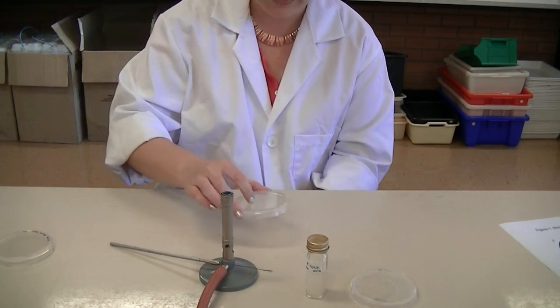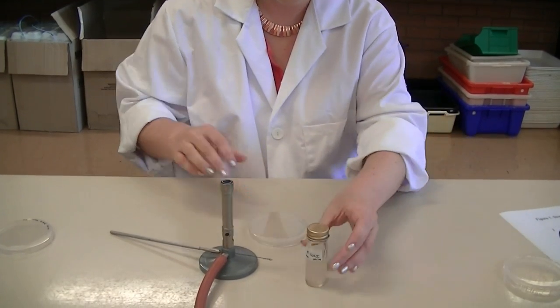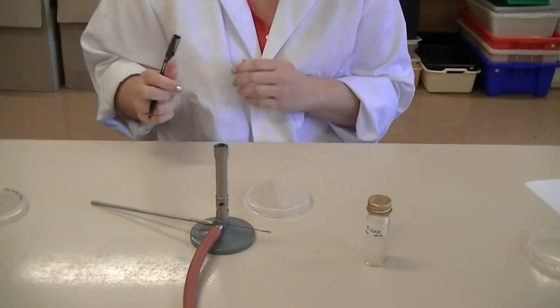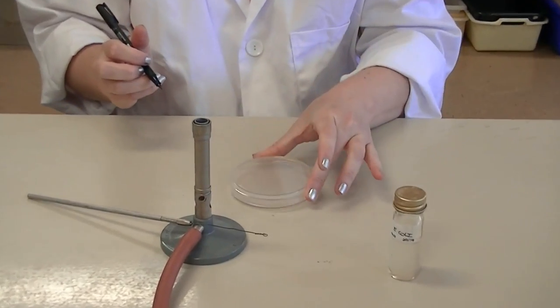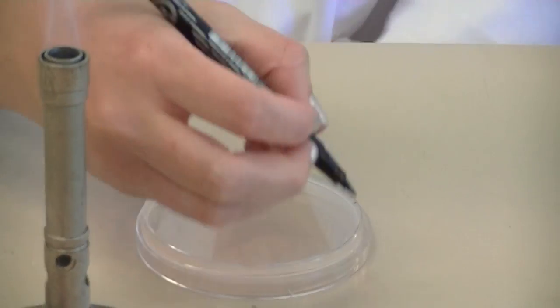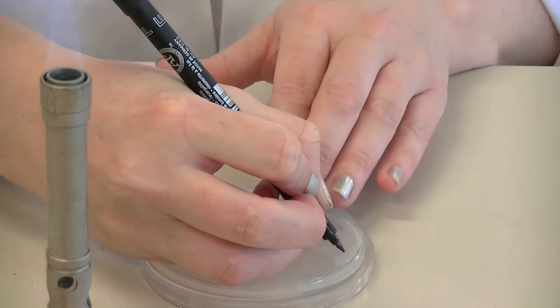You'll need a new clean plate, and again you'll need to label the plate. Turn your plate upside down and write on the circumference of the plate. Again, this is nutrient agar.